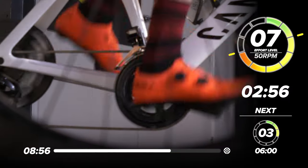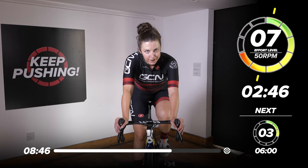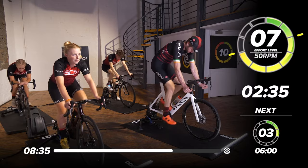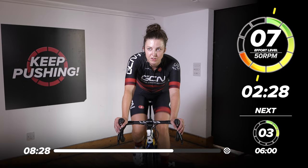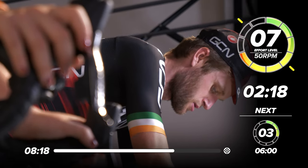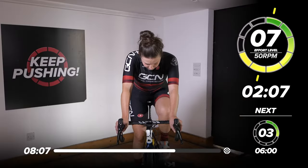Three minutes to go now. Keep on pushing. Good work. If you're feeling good, take it up a notch — go to eight, nine out of ten effort level. Nearly halfway through this block. Good work everyone, looking strong, looking composed. This is a really good session to do if you want to work on your cadence — that lower grindy cadence that you might need for climbing, sprinting, or time trialing. We just need to stick to that same intensity for five minutes.